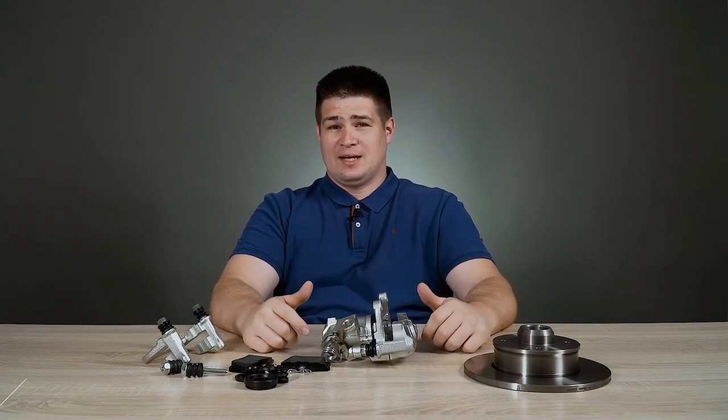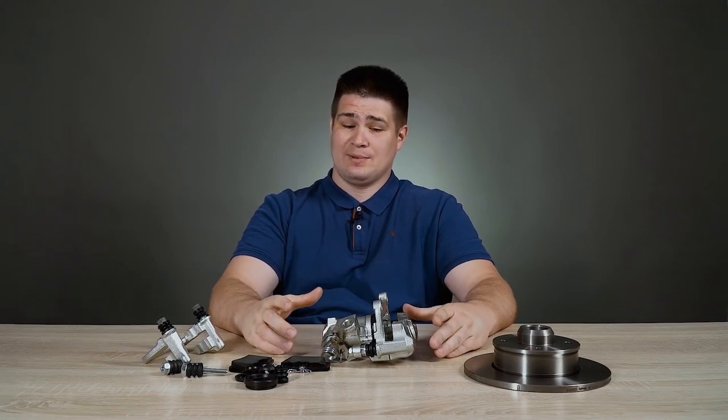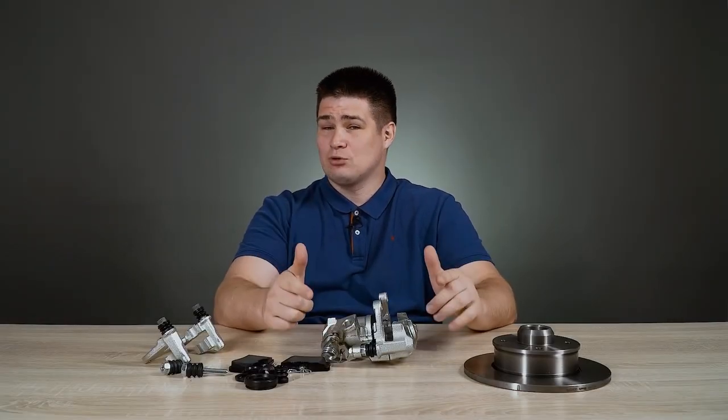Hello everyone, my name is Kirill. You are on the Audio Advisor channel. Today we will talk about the car brake system and specifically about the brake calipers. Many people think that brake calipers are a relatively simple mechanism and there are no pitfalls here. But in fact, there are interesting processes happening and few people know how it really works.